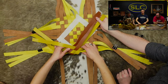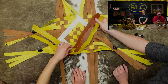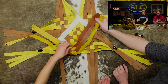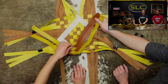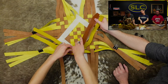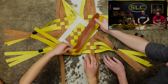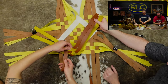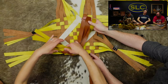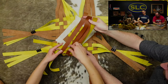No edge finishing was done on these strips. If you did this with veg tan you'd want to finish your strips beforehand - dye them, finish them, whatever you want to do. I used Saffiano because it's easier - a little less work. The Saffiano is three to four ounce. At this point we're done with the four strands, and we're going to finish weaving the remaining strips on the six side.